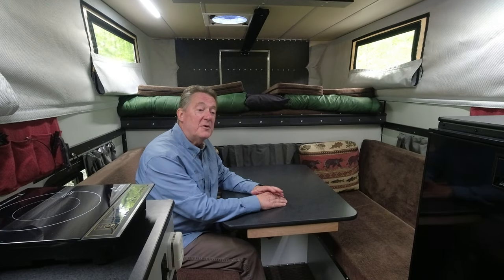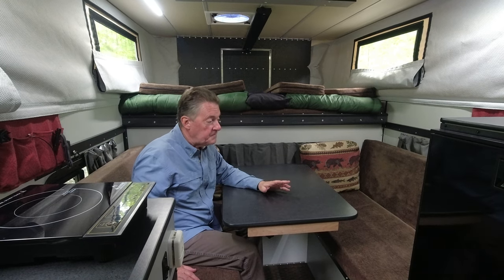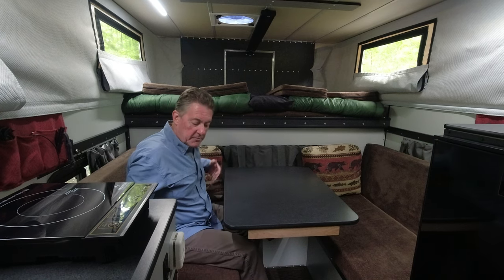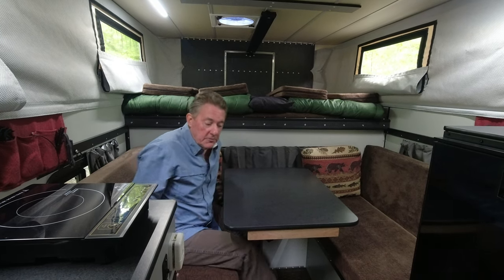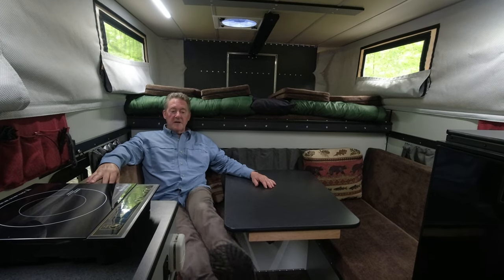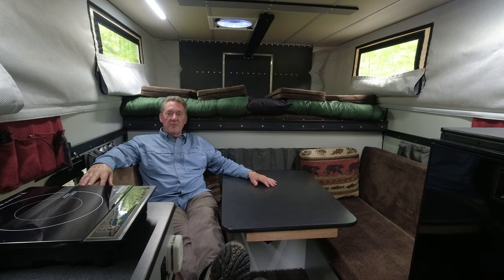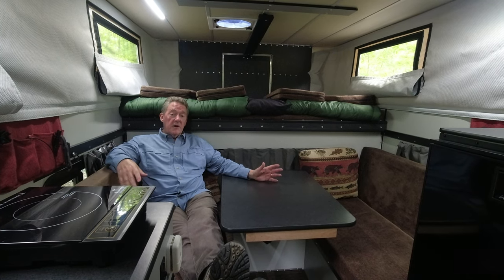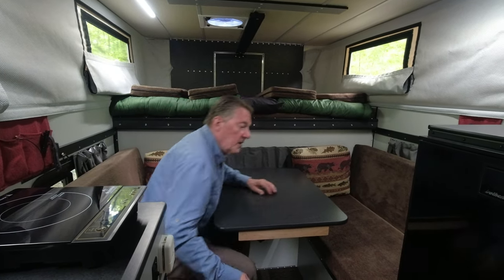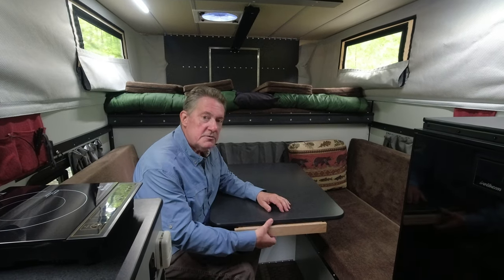Welcome to the dining room. We opted for the front dinette floor plan from Four Wheel Campers, with the dinette up here by the bed. Because this is a Granby with an eight-foot bed truck, these seats are really big — they make nice lounge seats. At the end of the day we sprawl out and it's super comfortable. You can also seat five adults very comfortably with a stool. One thing we added that made a huge change was this utensil drawer.